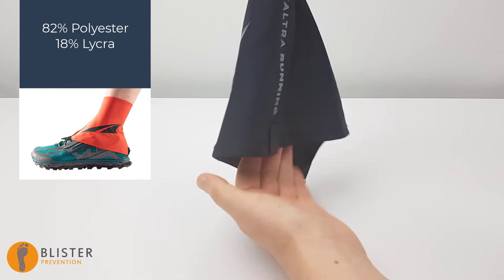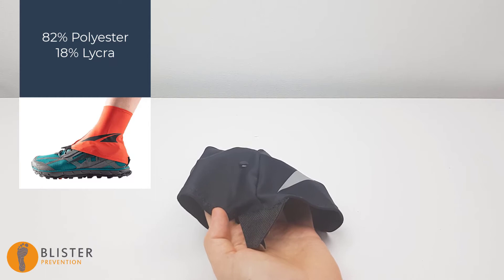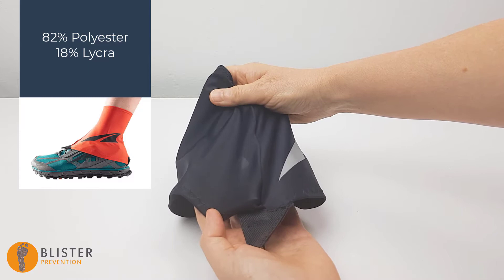Compare that now to the Ultra gaiter. This one has 82% polyester — Dirty Girl had 83% — and this one has 18% lycra — Dirty Girl had 17% — so that's pretty similar. However, the water barely needs any encouragement to pass through this Ultra gaiter. Obviously not all polyesters and lycras are created equal.